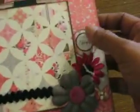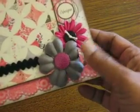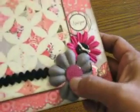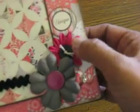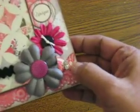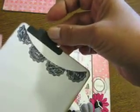And then this page says 'Unique.' Here's some more Recollections flowers — I think this one is e-line — and here's a brad, a black button, and another Martha Stewart butterfly. And this tag in here — I used the banner from the stamps that I showed you.